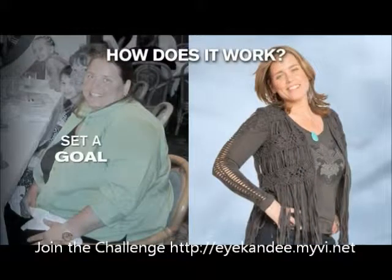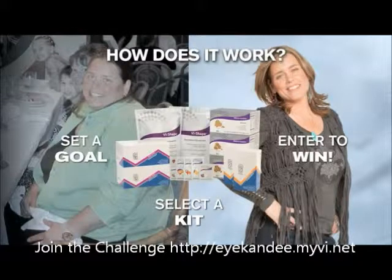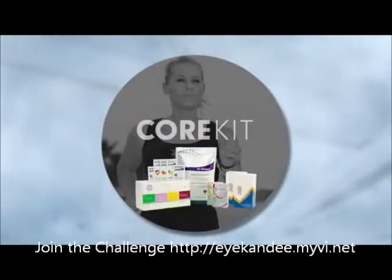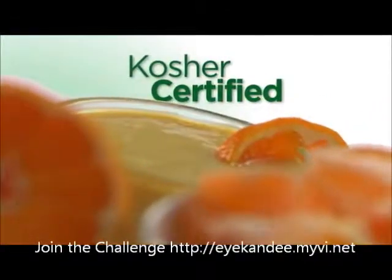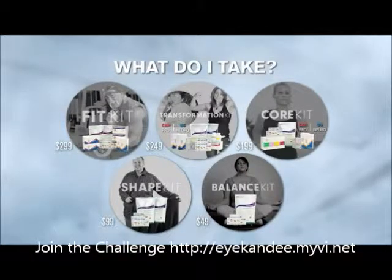The next question is, how does it work? The very first thing you're going to do is set your goal, and I am going to help you find a kit that matches your own specific goal. The next thing you're going to do is enter to win, because you have to enter if you want to win. In every single one of our kits, they are centered around our delicious Vi-Shape meal replacement shake. There's a flyer being passed out with the five different kits so that you can follow along and pick the kit that you need for your 90-day goal.